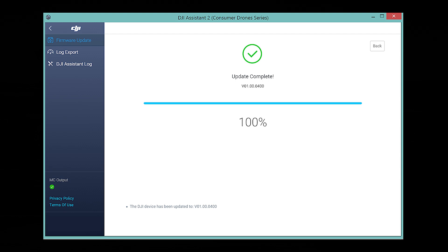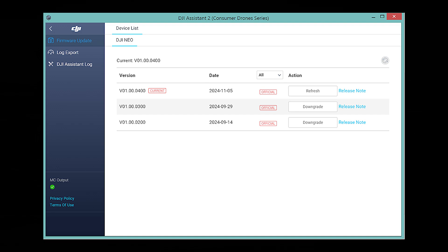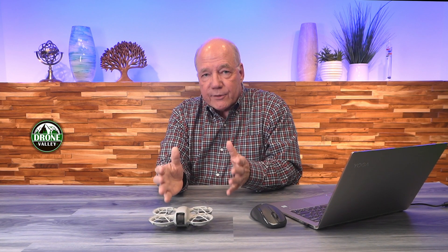At this point, use the back button to go back to the main screen to make sure the update took. I can see now that the current version is 0400, which is exactly what I need for the latest firmware — and that's pretty much it. Once you do that update, you've got the latest version of firmware on your drone. Beyond that, if you're using goggles, connect those; if you're using the motion controller, connect that; and if you're using the RC2 or RCN3, connect that up too, because the interaction between your peripherals and the drone is really important.